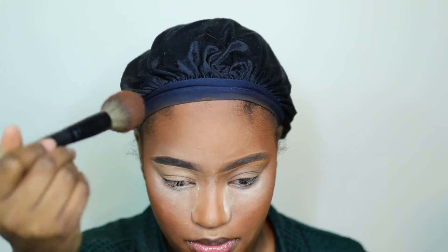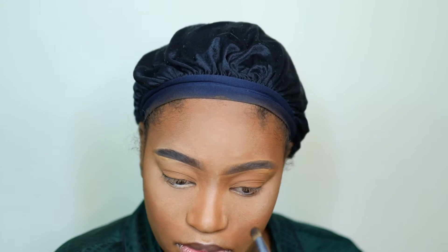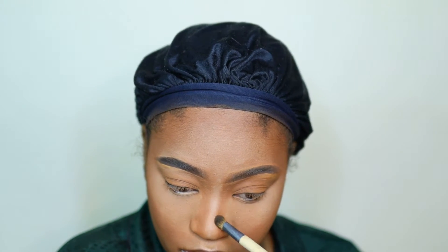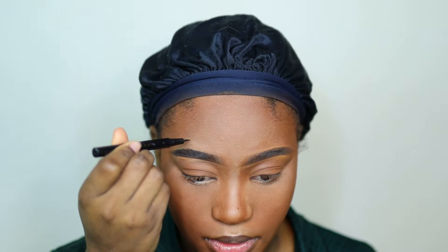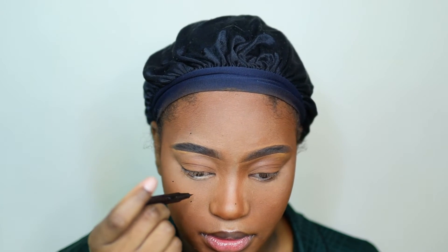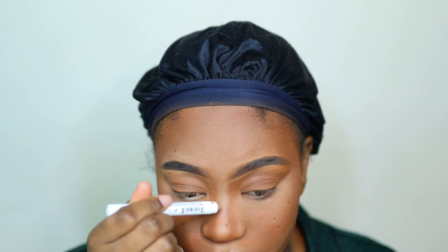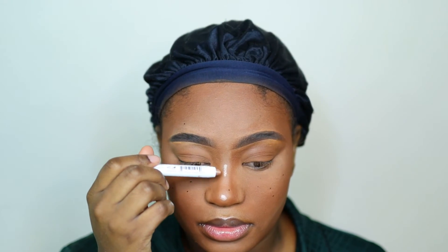I'm going back in with the Juvia's Place bronzer to focus on kind of contouring my nose with bronzer. Once I'm finished I really go hard with that. Then - the girls that get it, get it - I'm going to do my highlight and blush, put my lashes on, and make any small tweaks I want. I'm just focusing on the blush and highlight and that's pretty much it.